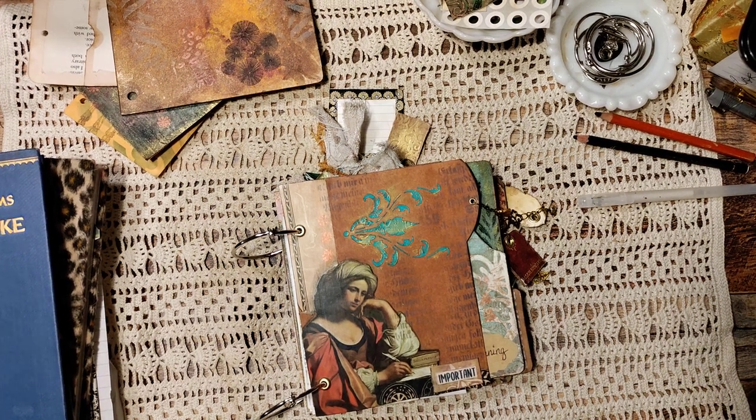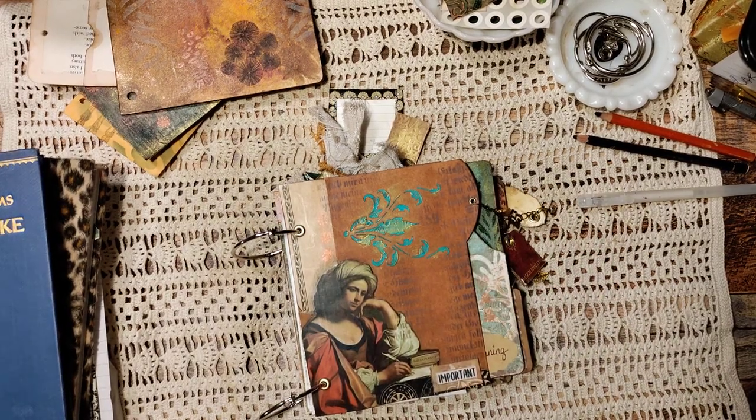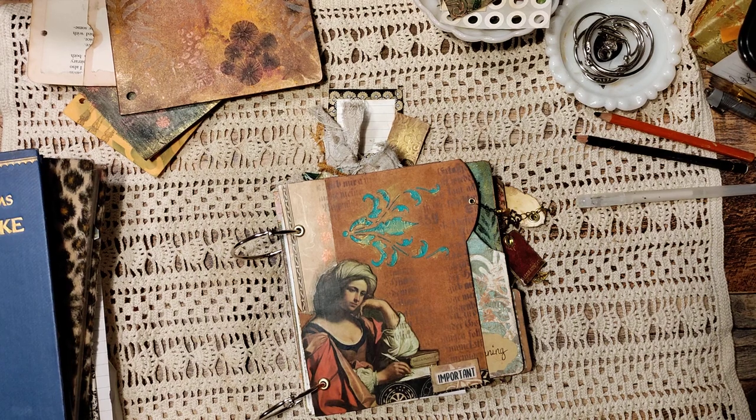Hello, texture junkies! I'm going to check my camera this time because I've done this three times and last time my camera turned off. My name is Sharon and you're on Texture Junkies.